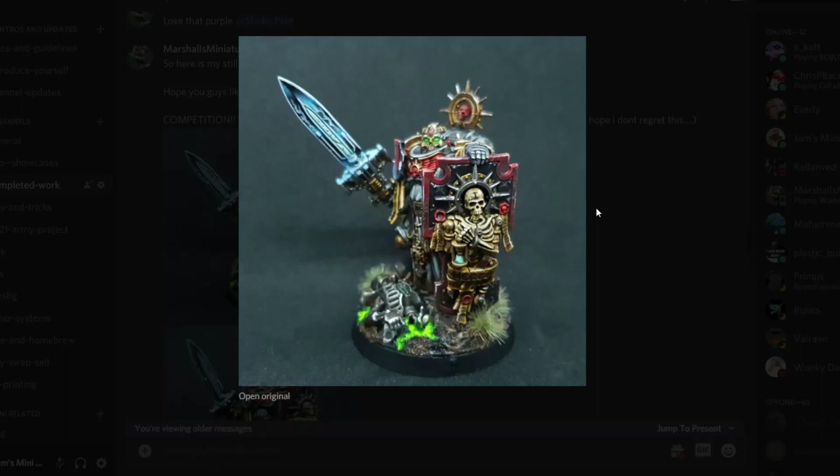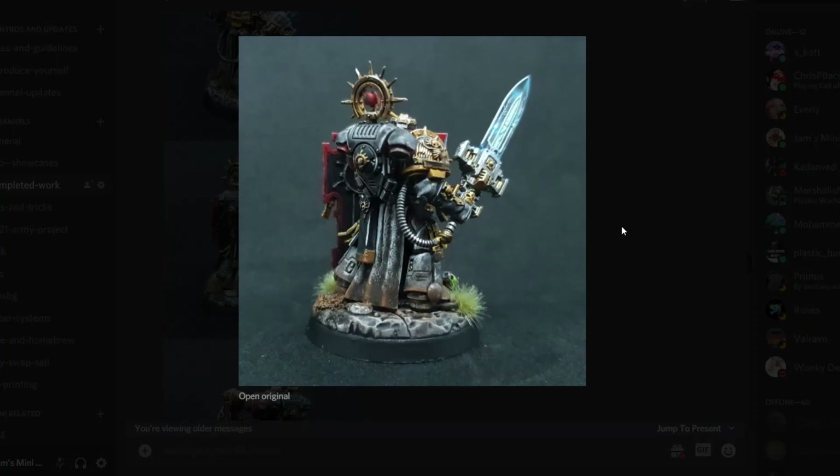Then we've got Marshall's Miniatures. Last episode he was the star of the show — we'll see where he is this episode. Love that fading, blending kind of thing on the blade with some lightning. And I just realized, does it say Mercs on the parchment there? I think it might because that's the kind of theme you're going with your army. That sword just really pops out. And a quick back shot — another angle of the blade, the blending is fantastic, and I think you've added some pipe in there as well. Sweet work as always.